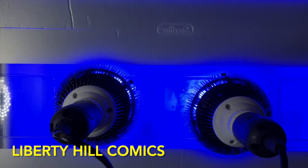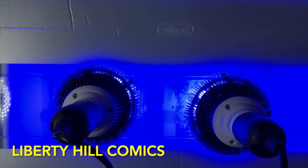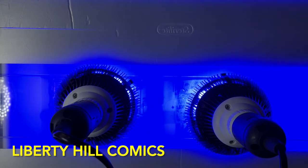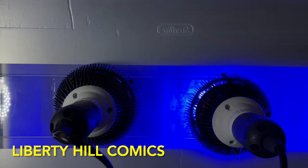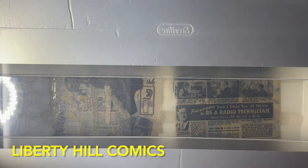I've done four total changes of the aqueous solution. We're using the recipe of Guerra et al. from 1995 — its procedure for simultaneous deacidification and sizing of paper, from Restaurateur volume 16, pages 175 to 193. Basically calcium hydroxide and methyl cellulose together with the photo bleaching.